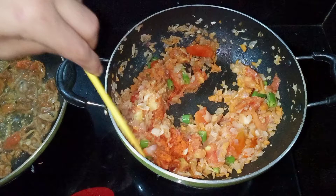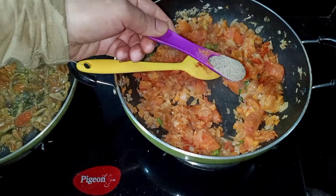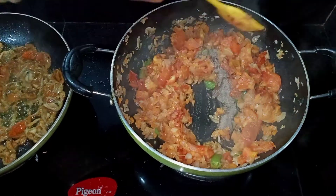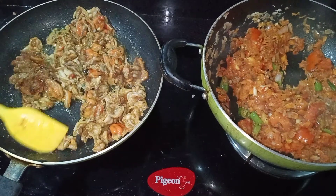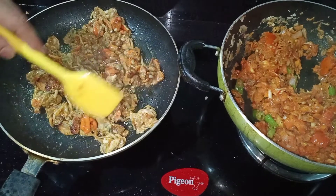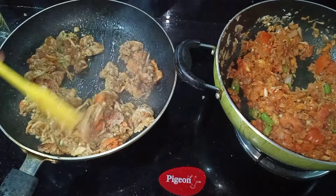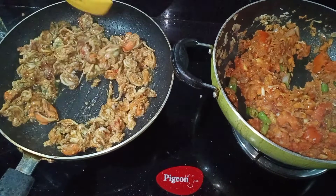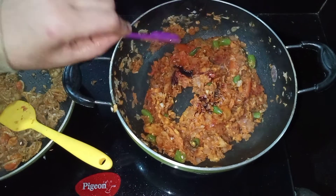Add 1 tablespoon of corn flour and fry it. Then add 1 tablespoon of soya sauce and 1 tablespoon of chili sauce.